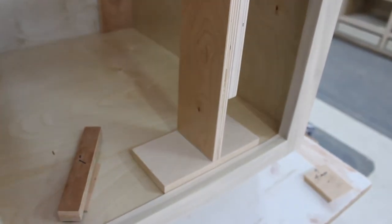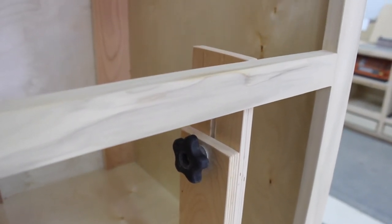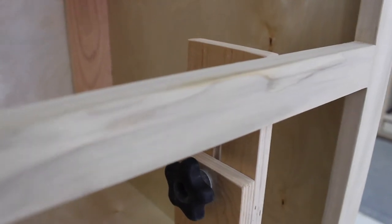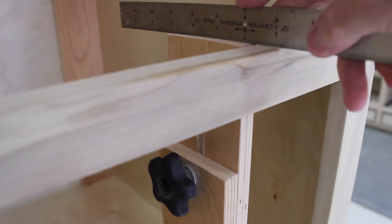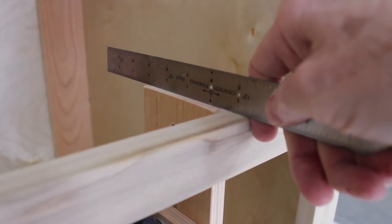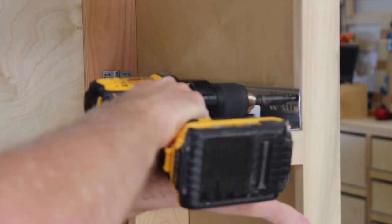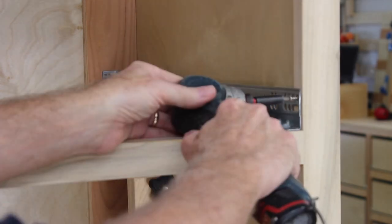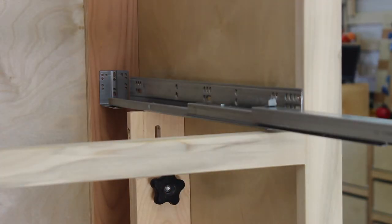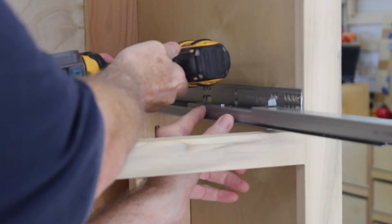Setting up and using the jig couldn't be easier. We'll use this face frame application to demonstrate. With the jig sitting on the cabinet bottom, adjust the sliding piece until it's flush with the top of the rail that the slide will rest on, and tighten the knob. For a little added insurance, you could check this setting with a straight edge, but we have found that this isn't really necessary if the bottom of the cabinet is flat and square to the front. After establishing any setback required by the slide manufacturer, drill a pilot hole and secure the front of the slide to the face frame. Now position the back of the slide horizontally and secure the rear bracket. Start with the uppermost drawer opening and work your way down.